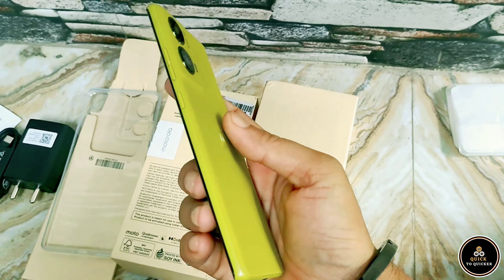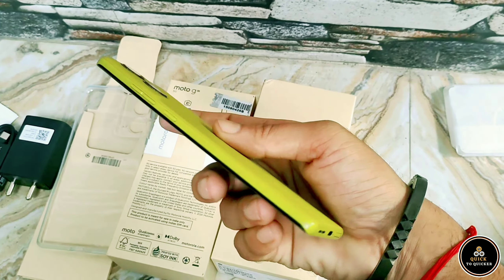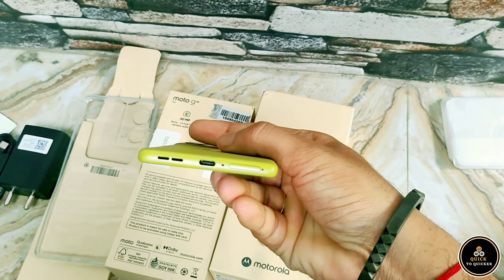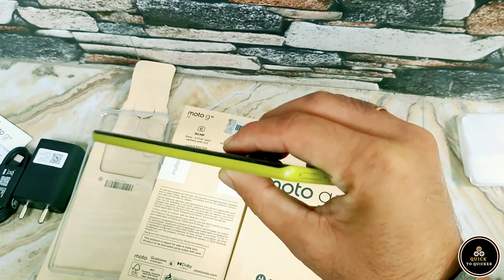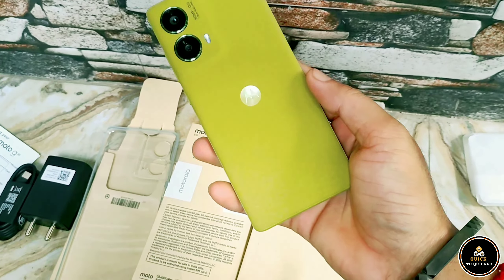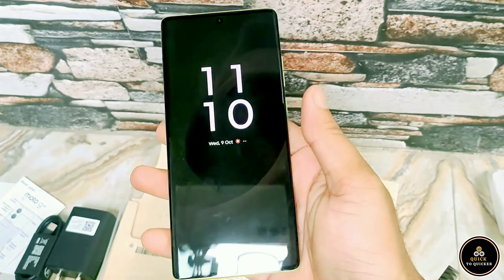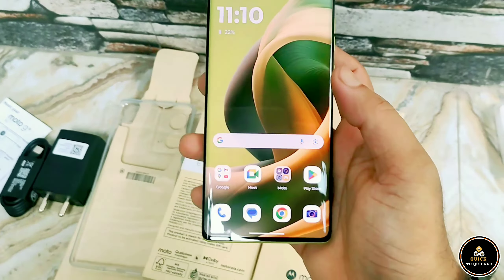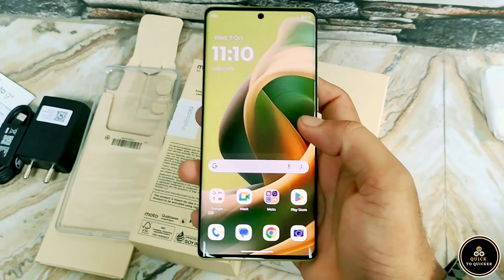The Moto G85 packs an octa-core Snapdragon 6x Gen 3 processor with up to 12 GB RAM and 256 GB internal storage, Dolby Atmos stereo sound, a 50 megapixel rear camera, and a 32 megapixel front camera. It also features a 6.7-inch POLED endless edge display with a 120 Hz refresh rate and 1600 nits brightness.